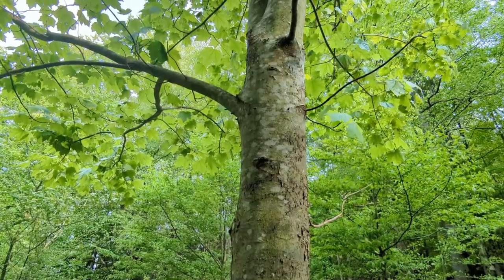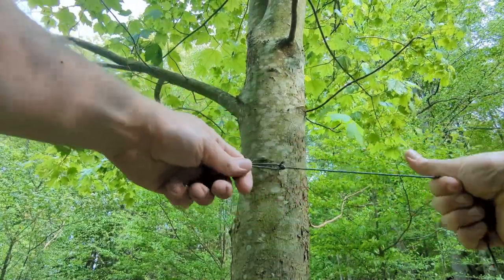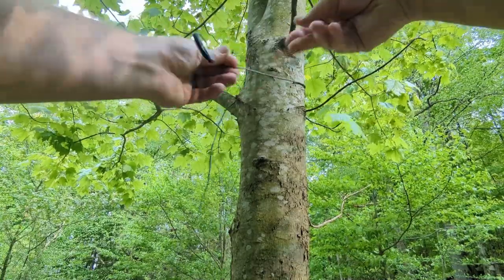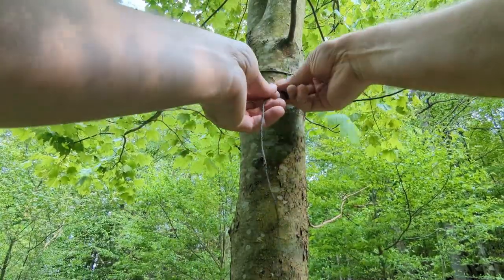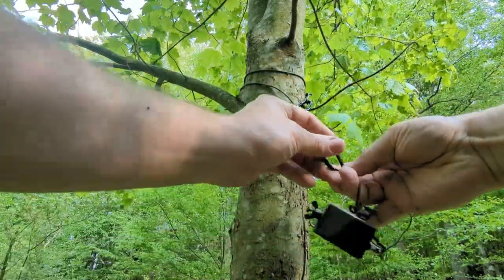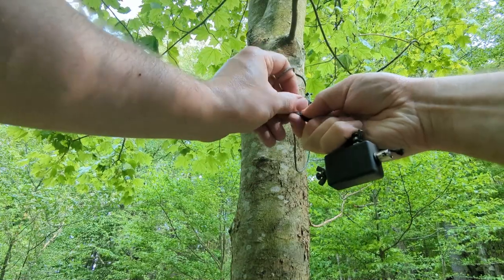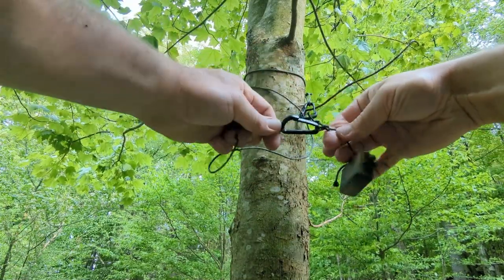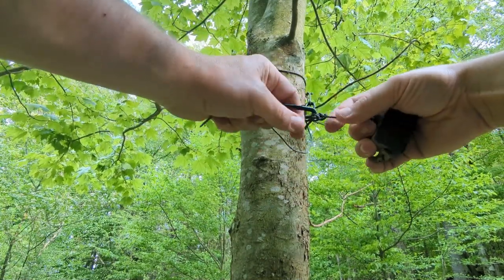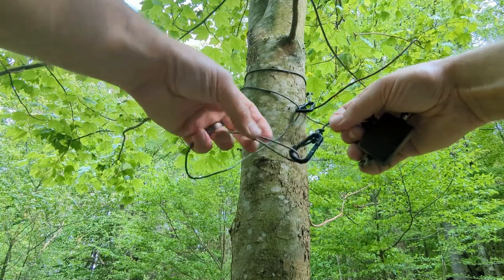The first thing I always do is secure my transformer to a tree. I pick a spot where I want to have the radio because the transformer goes on the same side as the radio. I have a short cord that I wrap around and connect to itself, and then another cord on the transformer that just clips in. I like to use plastic hooks so that if the cord gets wet it doesn't transmit any signal — this keeps the resonance of the antenna from changing in the rain.